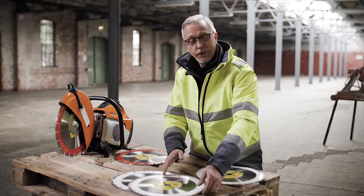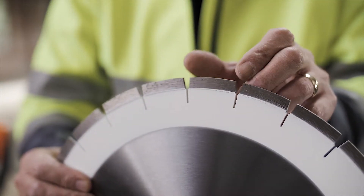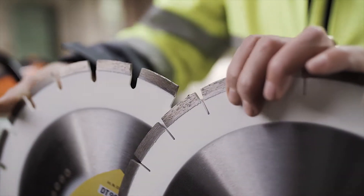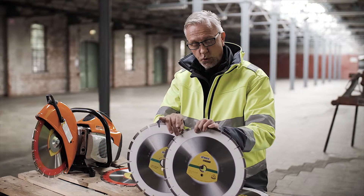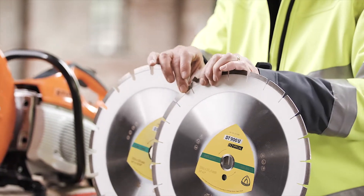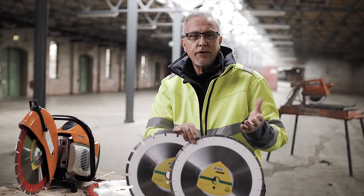If we start with a standard segment and have a look at the blade, I can show first of all with the same segment — these are exactly the same type of diamond segment — but you will see a difference. The difference is one has a narrow gullet, one has a very open gullet. What's the benefit?